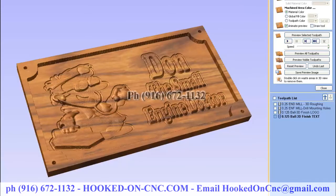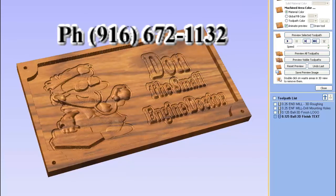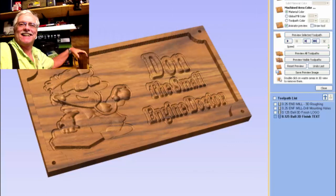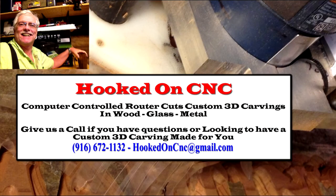If you like this sign, let me know. My phone number is 916-672-1132 if you'd like a 3D wood carving for your business. Thank you for watching. This is Lee Noring signing off with HookedOnCNC.com. Bye for now.